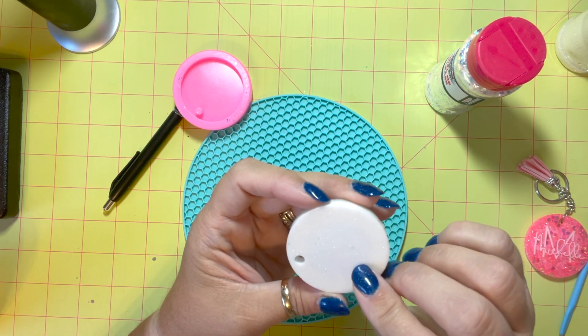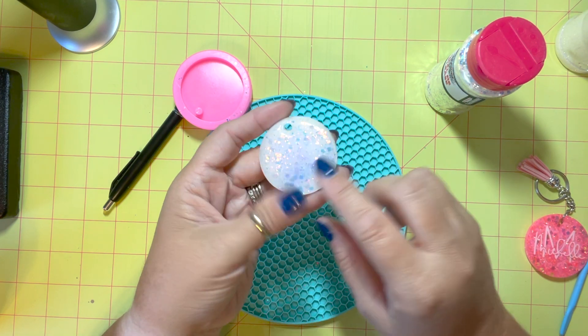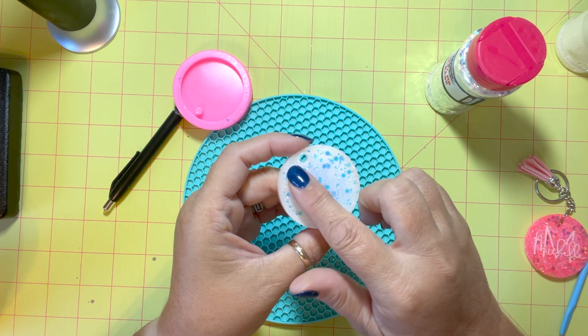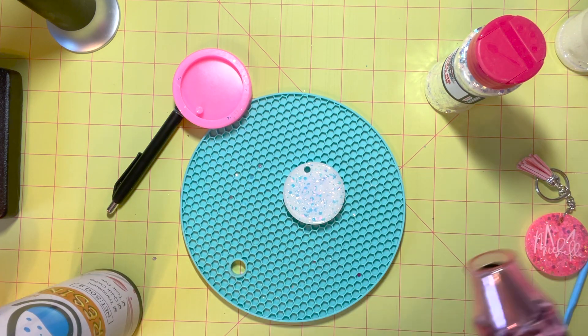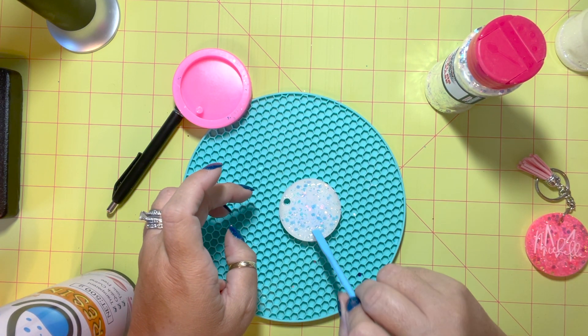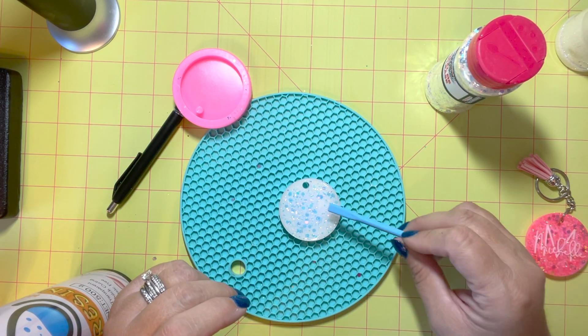One thing I'm going to say about these molds: I purchased them from Amazon and they're the perfect size for me — I don't like giant keychains — but this mold honestly is not great. The epoxy sometimes sticks inside of it, I don't know what the deal is, but it's a good size and that's why I'm still using it.